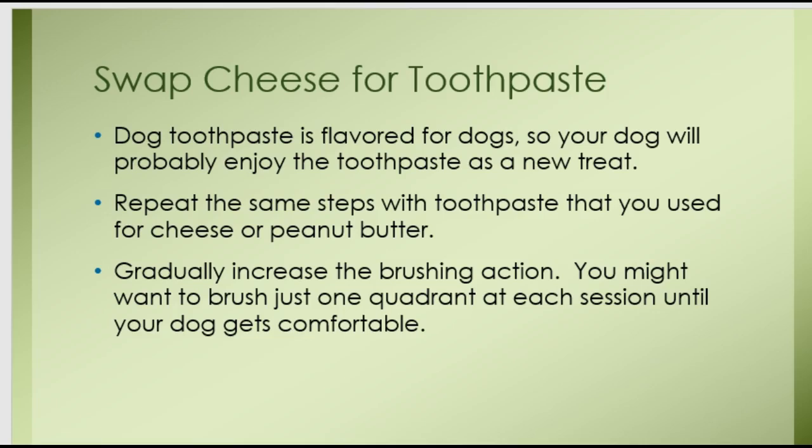Now you're ready for a little bait and switch — you're going to swap out the cheese for the dog toothpaste. This shouldn't be a big problem at all because dog toothpaste is flavored for dogs, so your dog may very well enjoy the taste. Go back and repeat the same steps that you did with the cheese or the peanut butter and gradually desensitize him. This second time around it's going to go a lot faster because he's already been through this step-by-step process once. As you do this, gradually increase the brushing action and brush just one quadrant at each session until your dog gets comfortable.